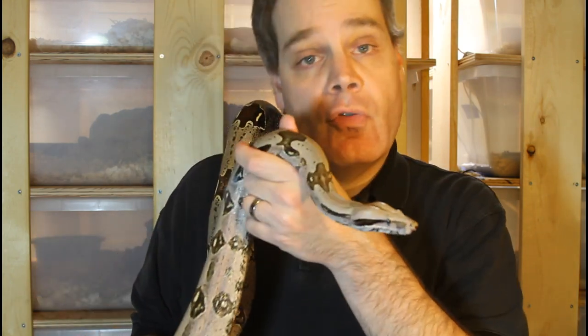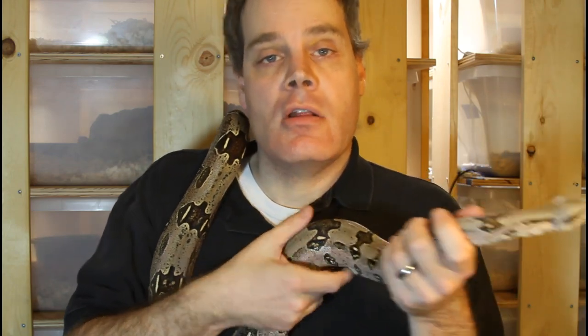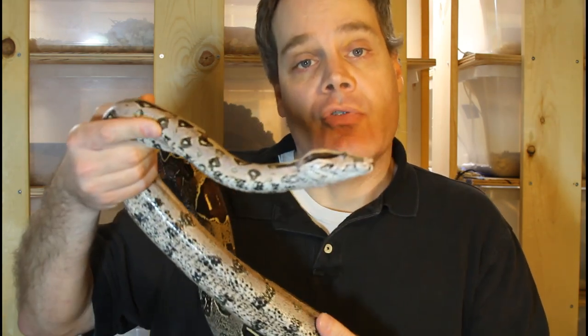For many boa keepers, their ultimate goal is to breed these beautiful animals and ensure they will continue to be available in captivity. Today I want to give you a very high level overview of the general procedures I use in breeding boa constrictors. I'm Brian from Brian Boas, a breeder of boa constrictors. Please subscribe to the Brian Boas YouTube channel for more videos on keeping and breeding boas in captivity.